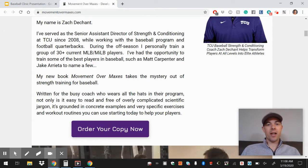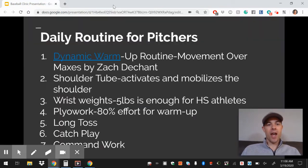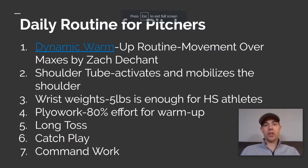I am plugging Zach — I have no benefit to this, just the fact that this is good stuff. So consider that as far as a warm-up routine. We also really like the shoulder tube, and that's something you can order on Amazon.